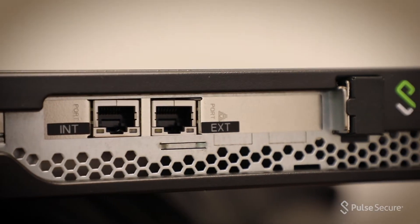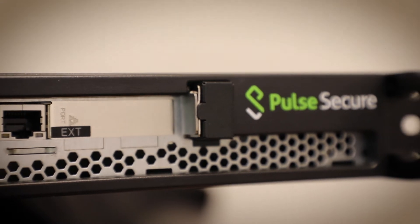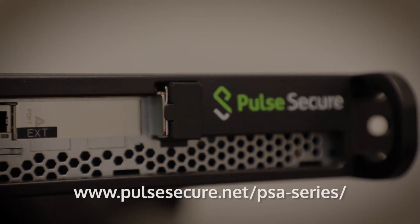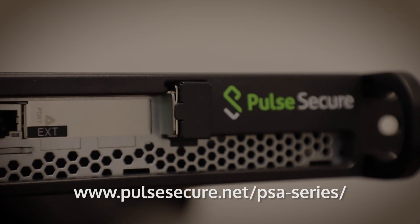Airflow is from front to back, so ensure proper clearance. For more information, please visit www.pulsesecure.net/PSA-series.